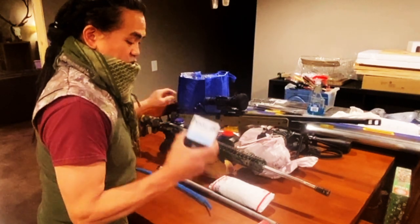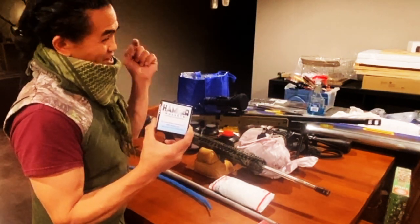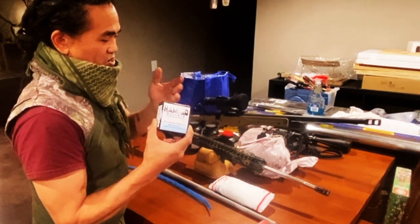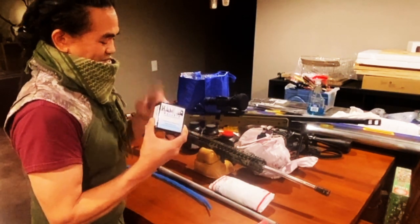My end goal is to get this thing close to 3,000 FPS. We're definitely going to do some varmint hunting and coyote hunting. This isn't the most ideal hog cartridge, but at the distances I hunt, it's going to be awesome.